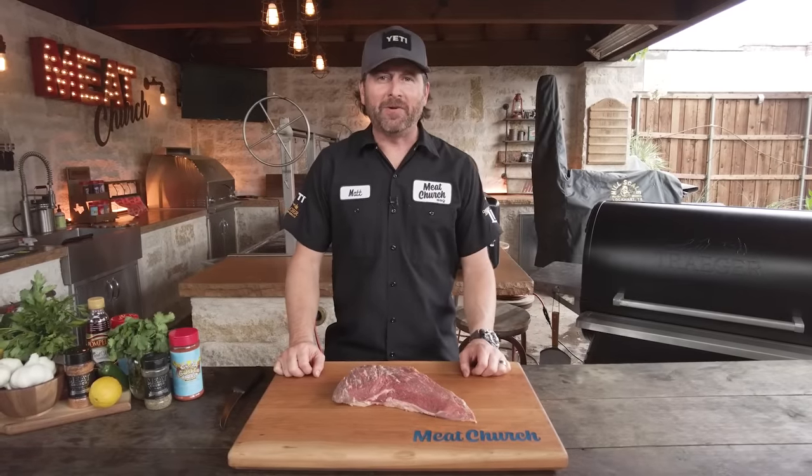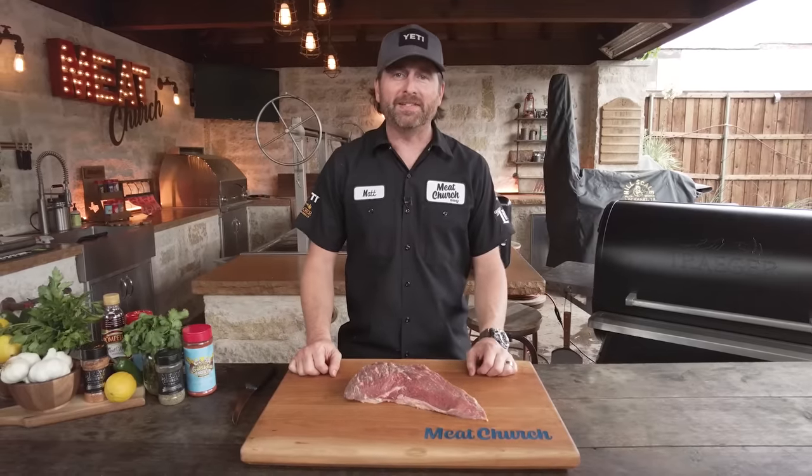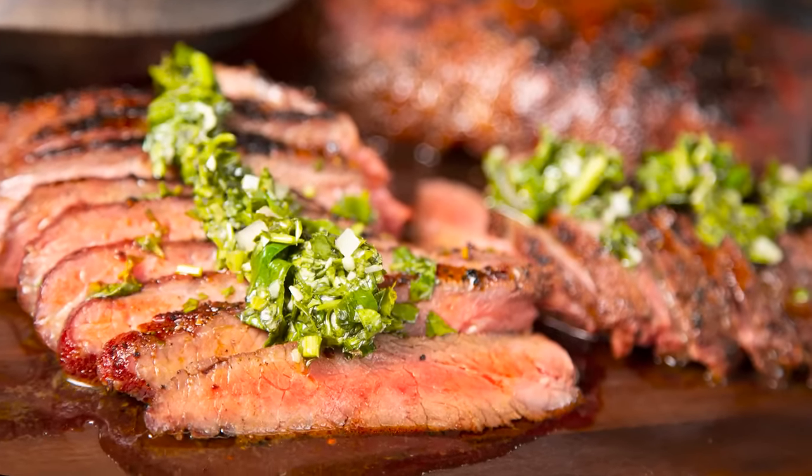Hey guys, it's Matt Pittman with Meat Church and welcome back to our outdoor kitchen. Today we're going to bring a California staple to Texas. It's time to make some tri-tip. Stick around.